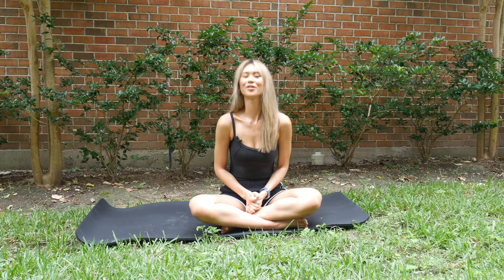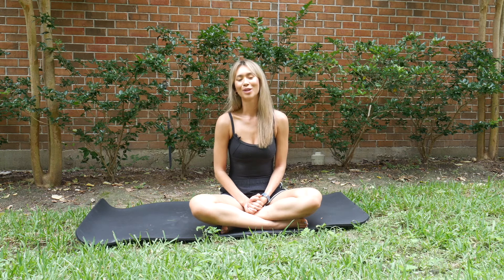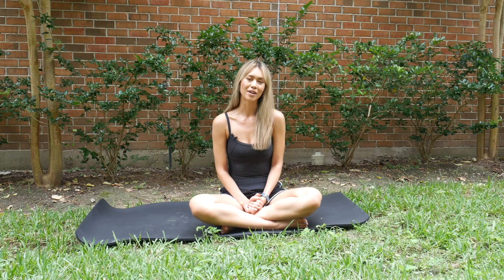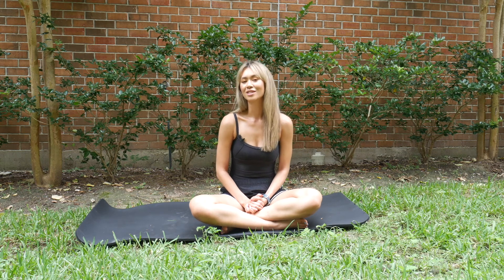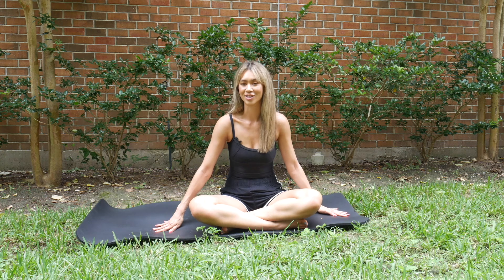Hey, thank you for joining me for this video. My name is Natasha Wilson. If you are new to me, I am a Pilates and mobility coach that specializes in hockey and athlete recovery. And today's video is a little bit different. As much as we talk about physical recovery, we should be talking about mental recovery just as much. So today's video is going to be a meditation or a mindfulness exercise.